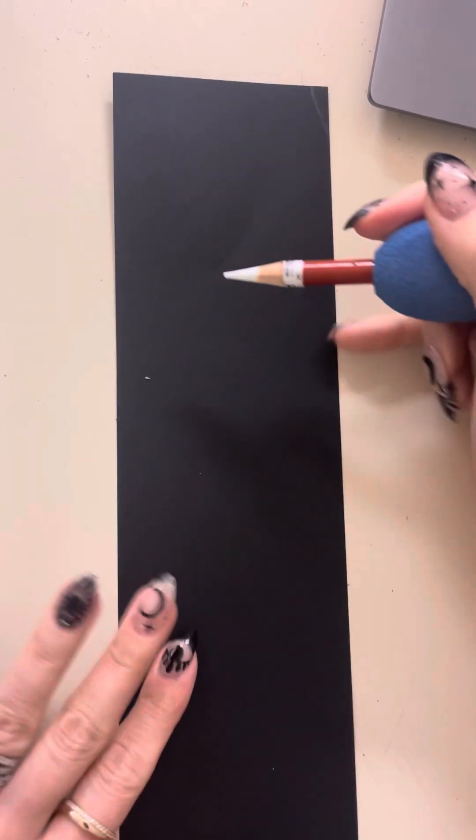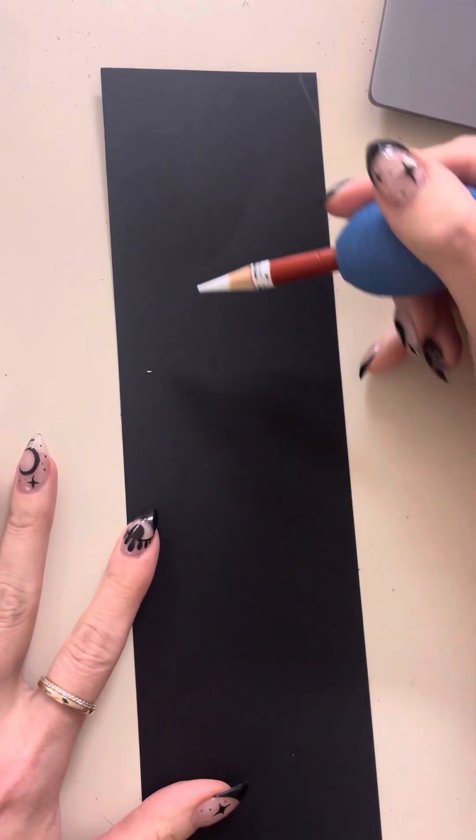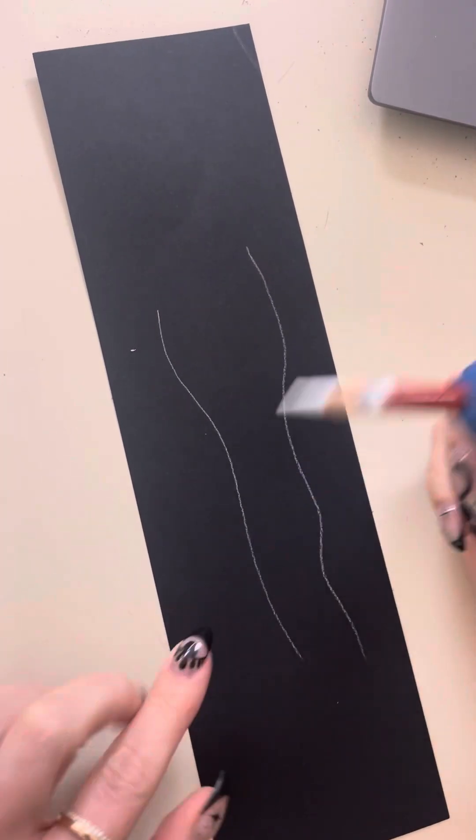When we're working with black paper there are a few things that are different than with white or light paper. The first thing we're going to do is get our practice worm shape on the page with a white colored pencil.